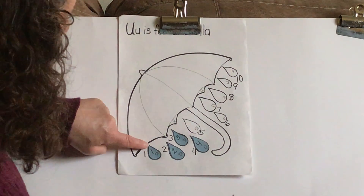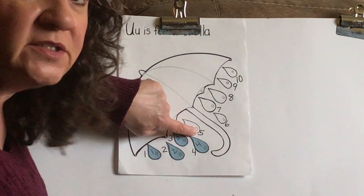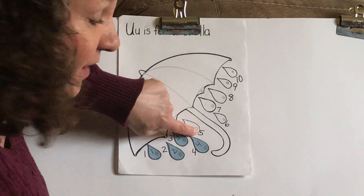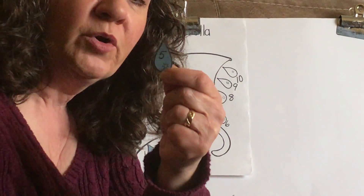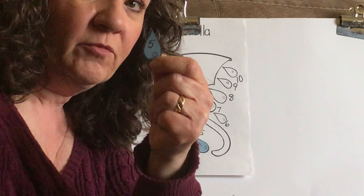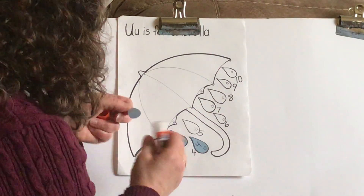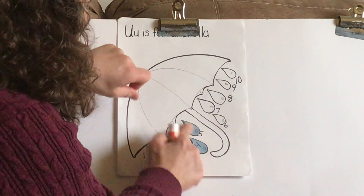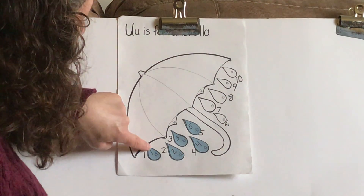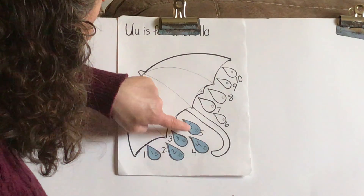Let's count our raindrops again: 1, 2, 3, 4 — what is our next number going to be? 5. Look through your raindrops and find raindrop number 5. Did you find it? Good job. Put number 5 on your paper. We're going to match that one in there.